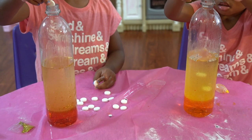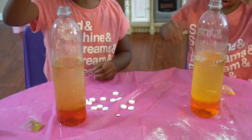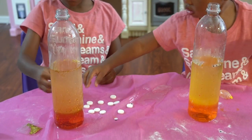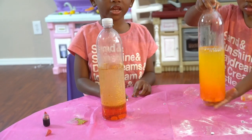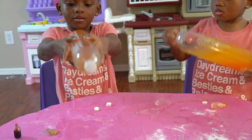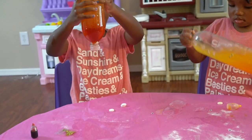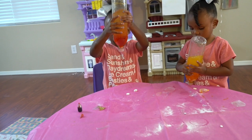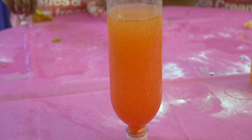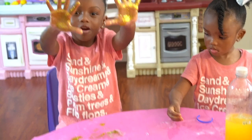The next ingredient is Alka-Seltzer. It's not really working. I'll just shake it up and maybe it'll work. Turn it upside down. Whoa, it's so cool. Can you put it down on the table so I can see it? Maybe if it was dark in here. Look at my gold hands.